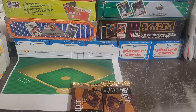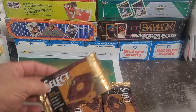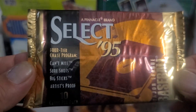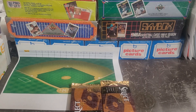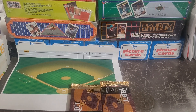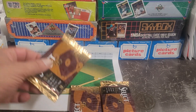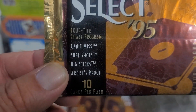Hey there, y'all — Bonkly here. Hope you've been having a great day; hope every day is a blessed day for you. I got here a stack of packs — these are 1995 Pinnacle Select baseball cards. I've had a lot of fun opening these. They were limited edition, only limited to 4,000 some-odd cases. The chase cards are always fun — you've got Can't Miss, Sure Shots, Big Sticks, and the Artist Proofs, which are really cool.